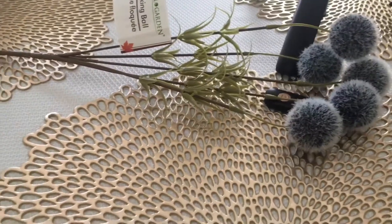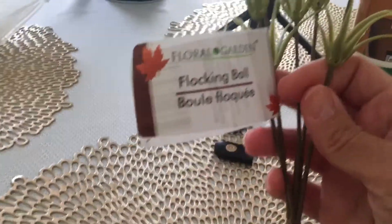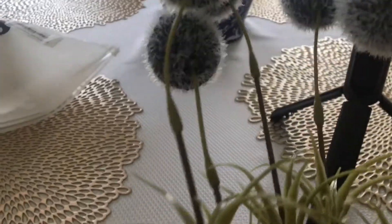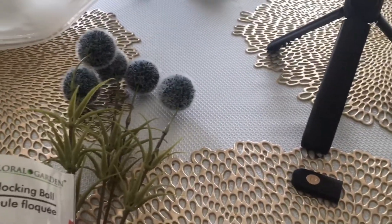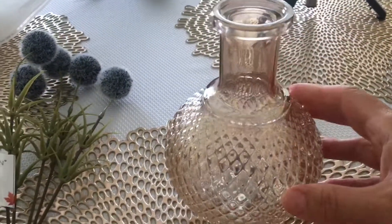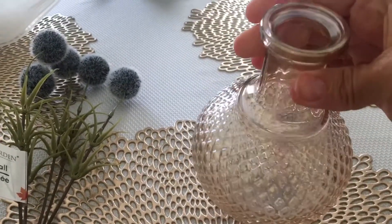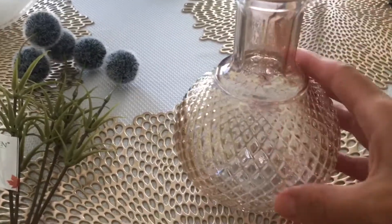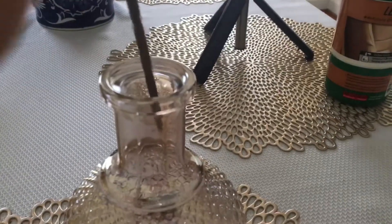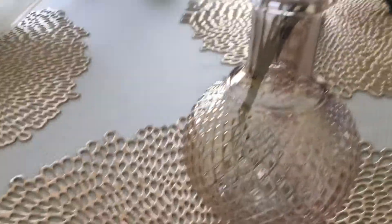Then I got this — it's called a flocking ball. I thought these were really pretty. The reason I got it is because I also bought this little beauty, my tripod. I thought it was so pretty except for that peachy, opalescent color. I'm actually going to paint it white and then put the flocking ball in it — I just thought that would look so nice.